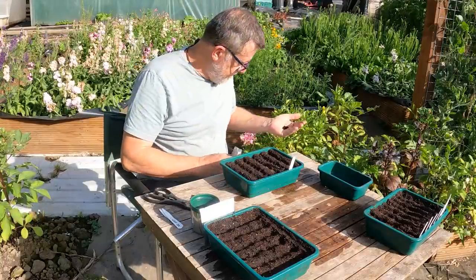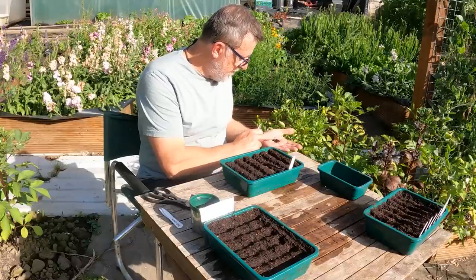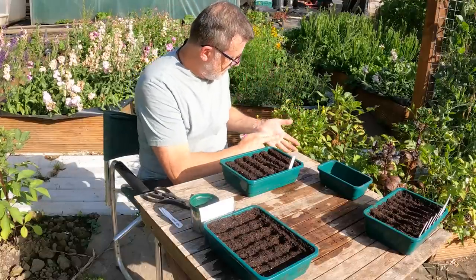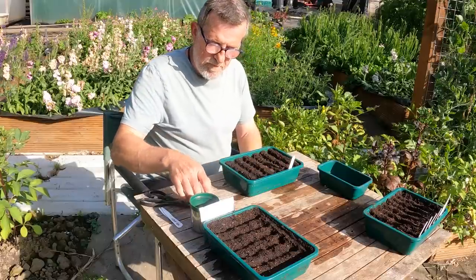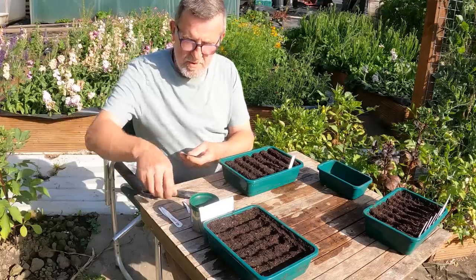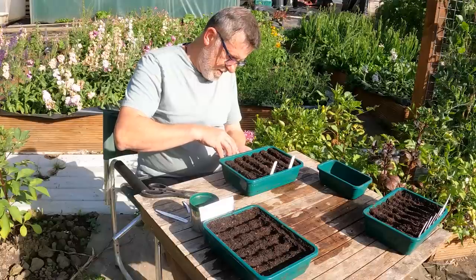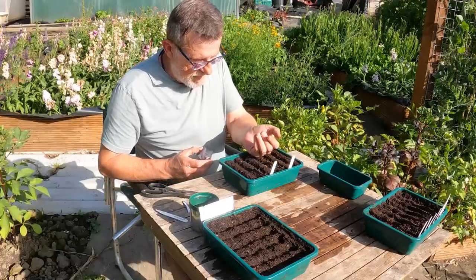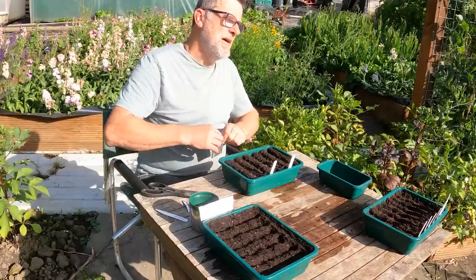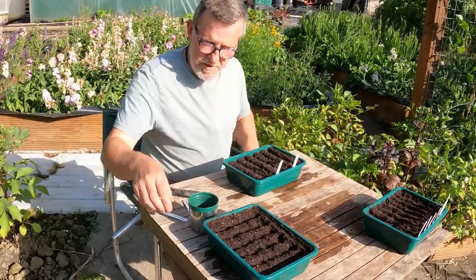Those seeds have had it — the dates rubbed off and they've got wet and rotten. The Michihili are scrapped; you can see mould on my hands. Get rid of those. The Wongbok, though — I'll sow a couple of those. Pop a label in. Yes, they're better — that's how a seed should come out of a packet. I'll fill the rest of this tray with the Wongbok and we'll see how we get on for later in the season when I plant them out.